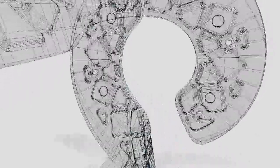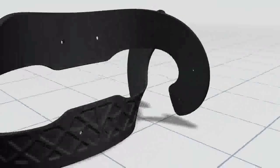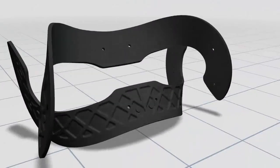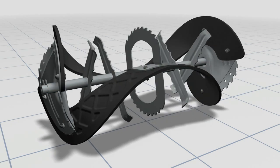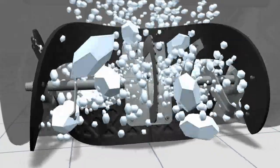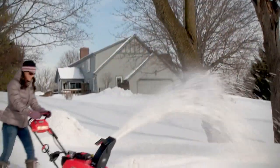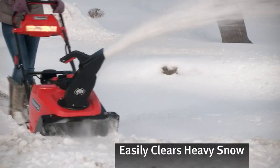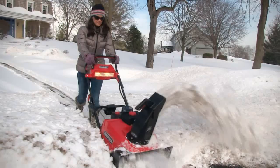This breakthrough auger begins with two reinforced rubber-edged paddles for powerful single-stage snow handling. But it doesn't stop there. The Snow Shredder Serrated Auger then adds 14 individual serrated surfaces, resulting in advanced ice chopping and snow clearing to provide dual-stage-like power, efficiently chopping, grinding, and clearing compacted snow, ice, and end-of-driveway snow banks.